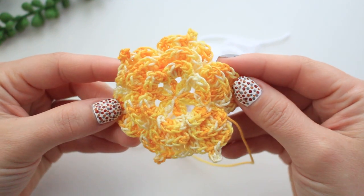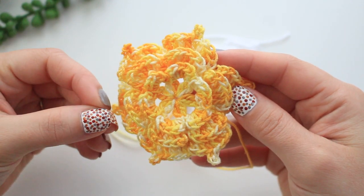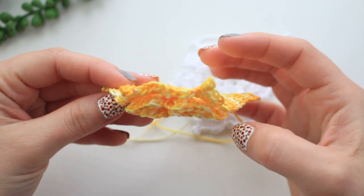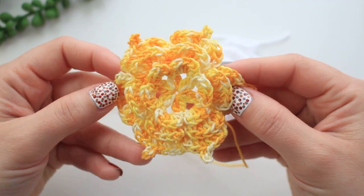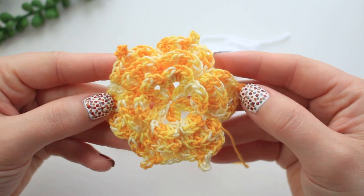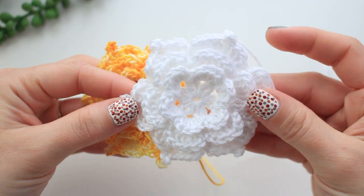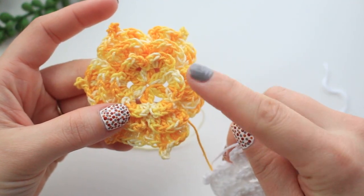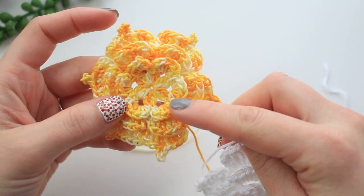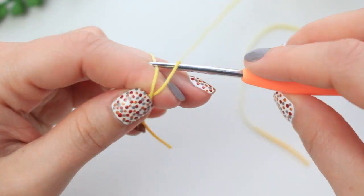The first flower/rose we're going to make is this one right here. I wanted something in between a flower and a rose — not super bulky, a little flatter, but with the same layered effect as a rose. I made one in yellow and one in white; I'm going to show you a yellow one now. First, start with a slip knot.